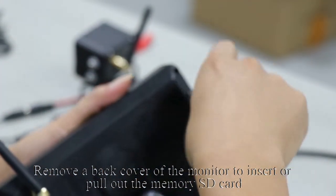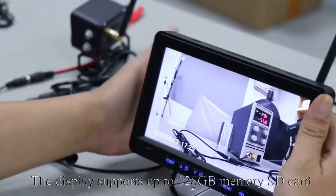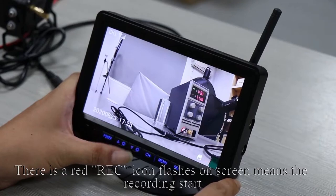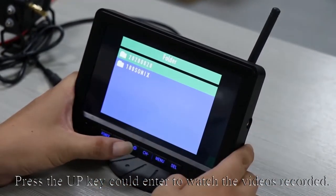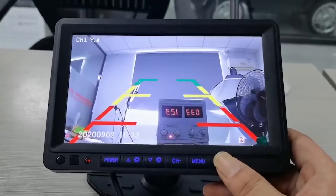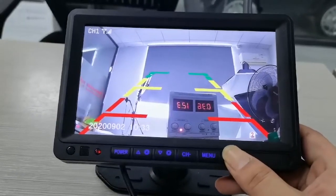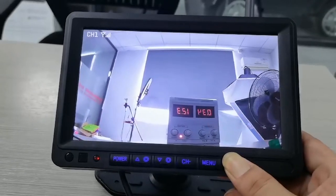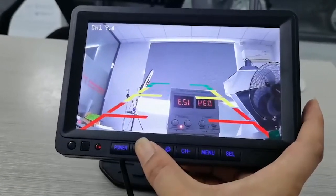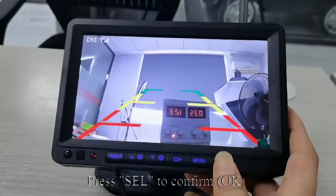Remove the back cover of the monitor to insert or pull out the memory SD card. The display supports up to 128GB SD cards. Press the down key to quickly turn on and off DVR recording — a red REC icon flashing on screen means recording has started. Press the up key to watch recorded videos. Short press SEL to turn on or off the guidelines. Long press SEL to enter adjustment mode — when the guidelines flash, press up and down keys to adjust the inclination, then press SEL to confirm.